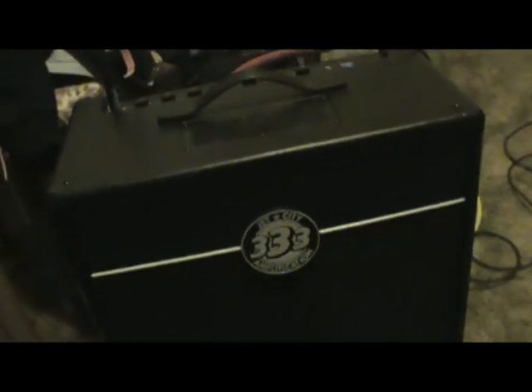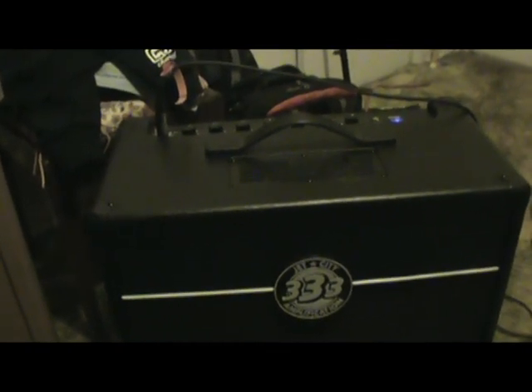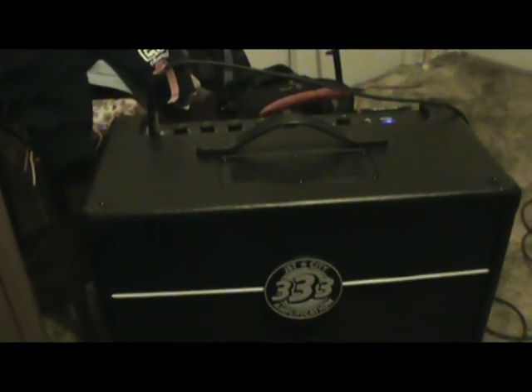Alright, there we are fellas - that fixed it. It's good to go. I'm going to play through it a little bit so you can see what it sounds like. It sounds good. I like it so far, though I haven't really played out with it yet. But I like what I hear.